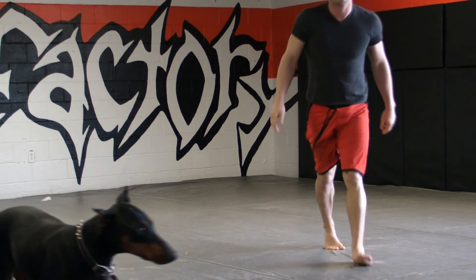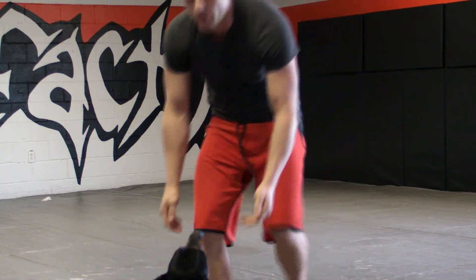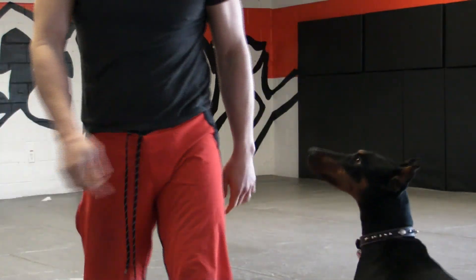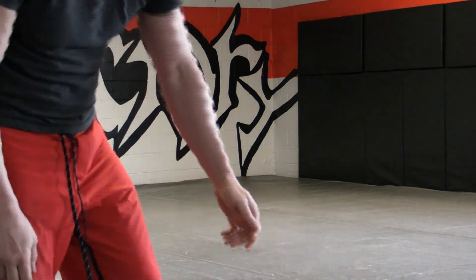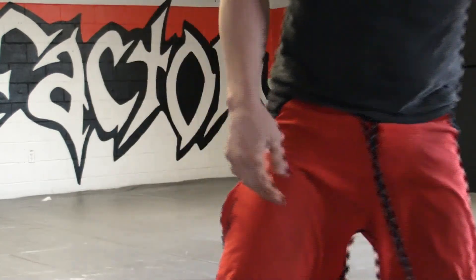Thanks guys. I'll show you my baby doll here, Jazzy. This is Lady J — this is Jasmine, my Doberman. She's a good girl. Come up here and say hi to the people. Thanks for watching.